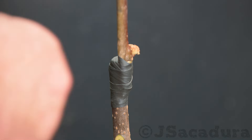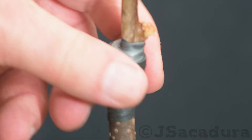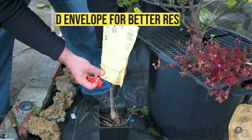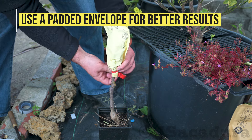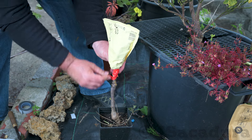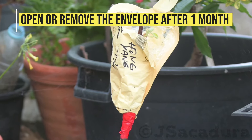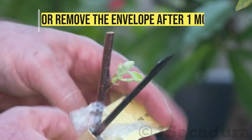Here I am using a rubber-based tape to tie the grafts. The tape prevents air and water from coming in contact with the graft area. To achieve better results, I like to protect the grafts from the elements using a padded envelope. If you graft in late spring, the envelope should remain in place until the first leaves start to appear, which usually takes at least one month.